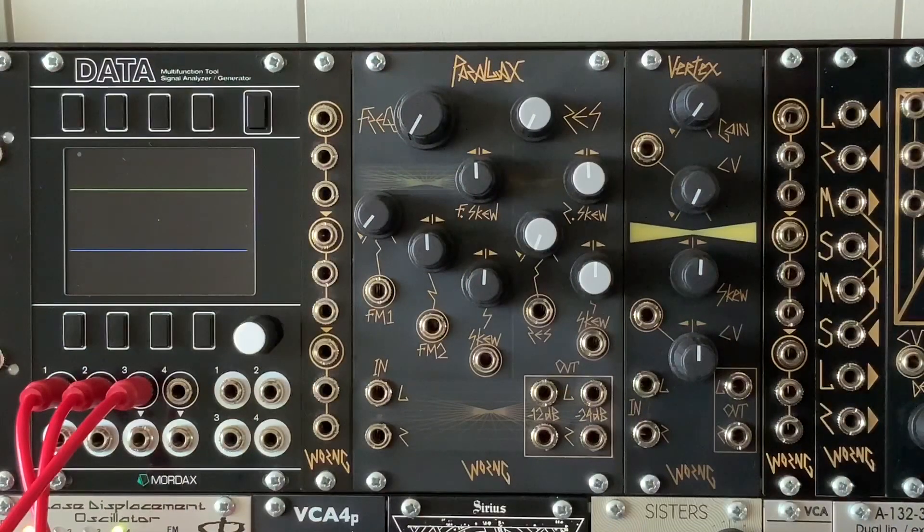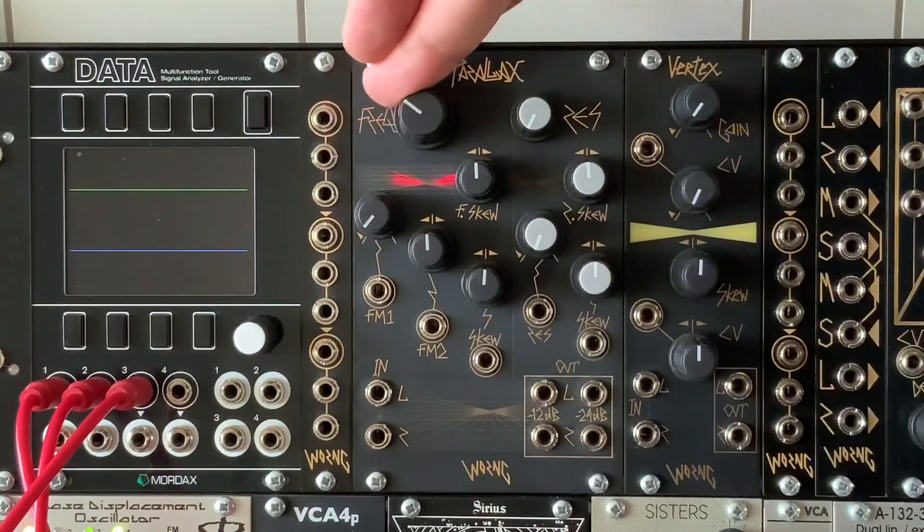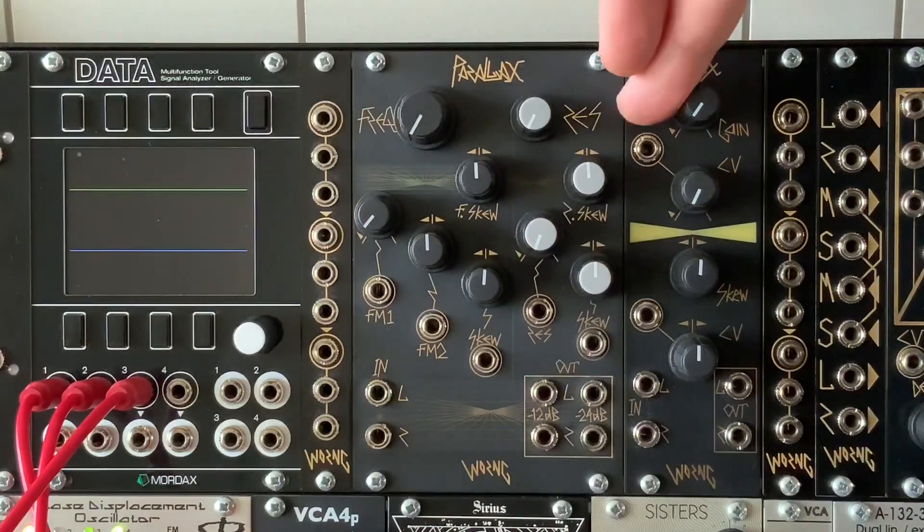Hi, it's Morgan from Wrong Electronics. Welcome to Superbooth at home from my living room. New from Wrong Electronics, we have the Parallax Stereo Filter and the Vertex Stereo VCA. They're both designed so that you can treat a stereo signal in a similar way to how you would treat a mono signal, with just one frequency control and one gain control.